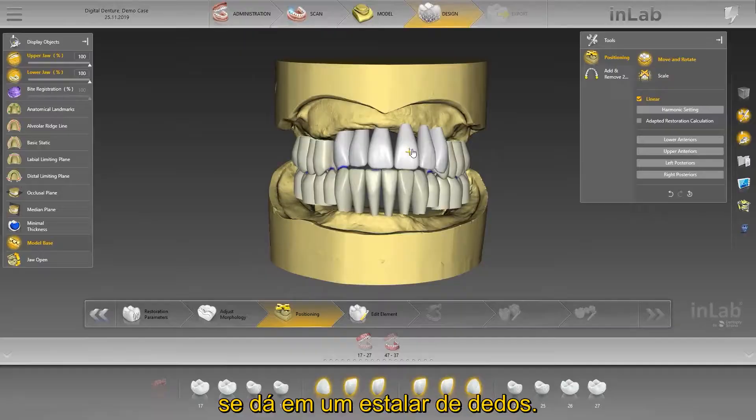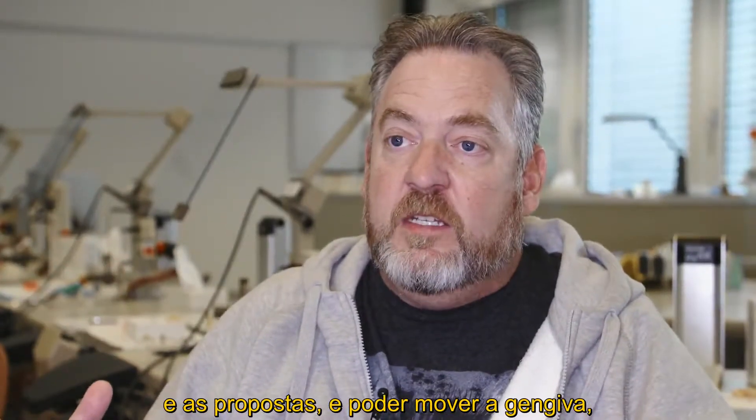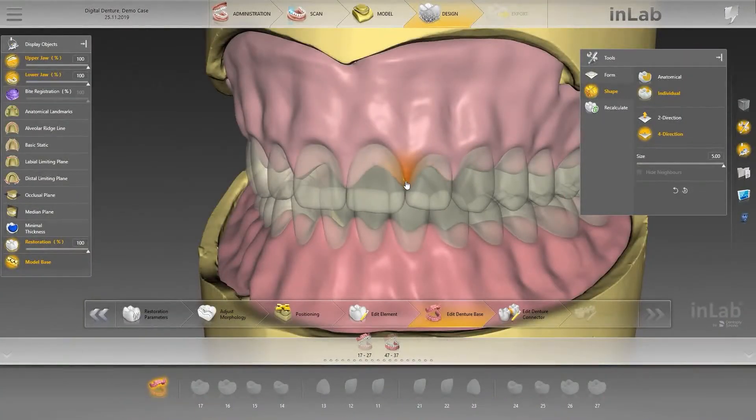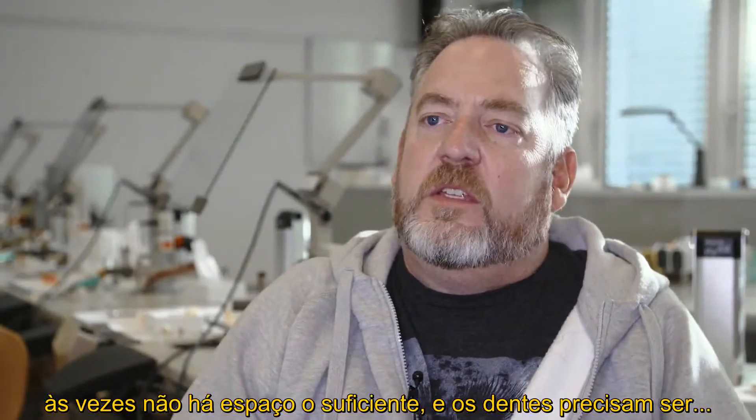The ability to move the teeth, to place them exactly where you want them — it proposes the position and then with the gingiva you can move it around and smooth it. The design software is pretty smooth when you're working with the individual teeth.